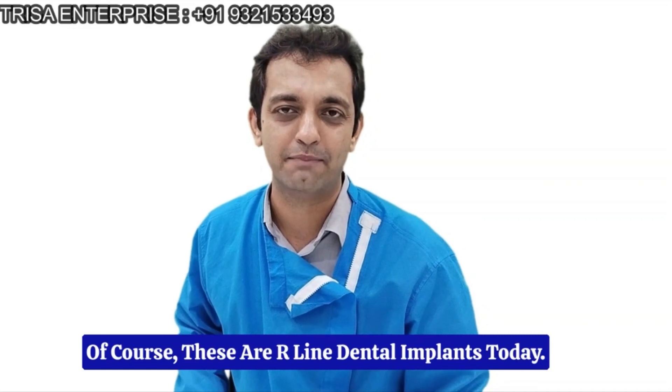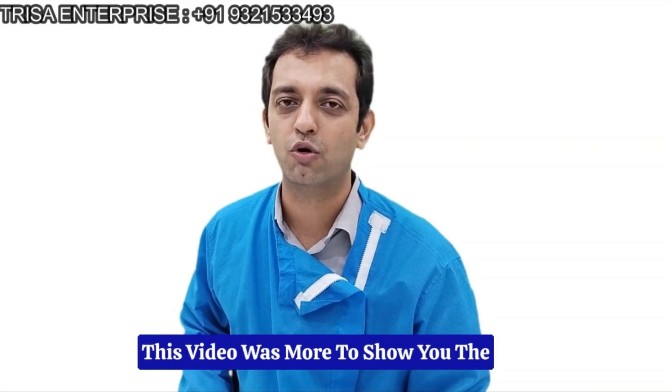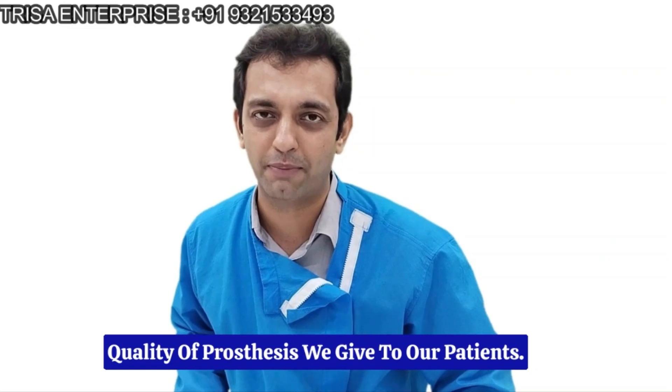Of course, these are R-line dental implants. Today, this video was more to show you the quality of prosthesis we give to our patients.